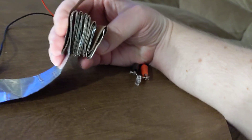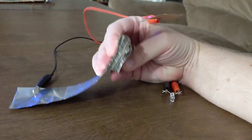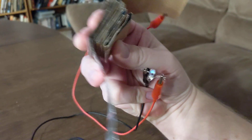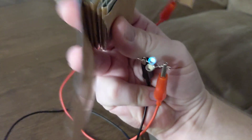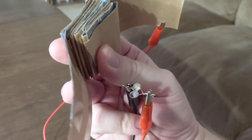Let's see if I can demo this now. Look — it's lighting up! These are white LEDs, so this means it's generating more than 3.0 volts, because they're lighting up. When I squeeze, the top one lights up. When I let go, the bottom one lights up — squeeze, let go, squeeze, let go.